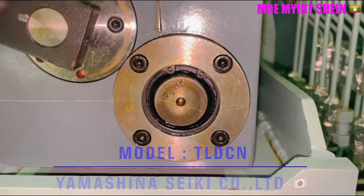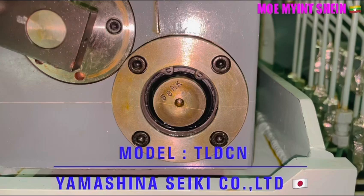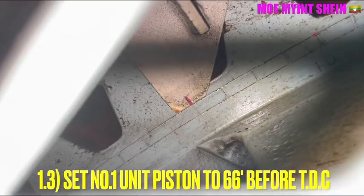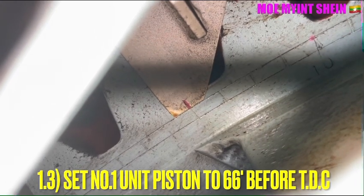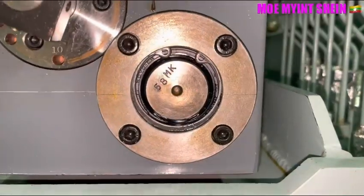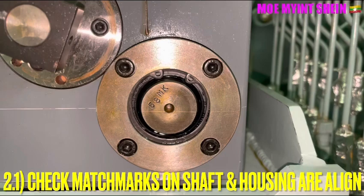The driving shaft of the lubricator will rotate and connect with the main engine turning gear. Start turning number one unit piston to 66 degrees before top dead center, and then check the mesh mark on the driving shaft and the housing are aligned.